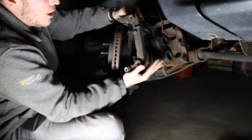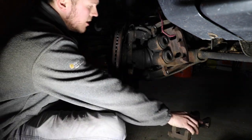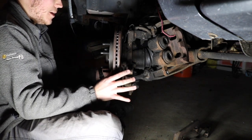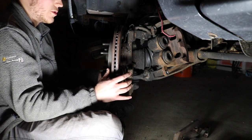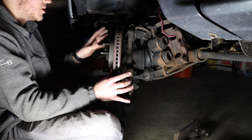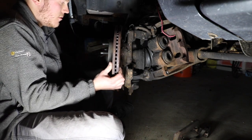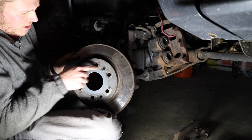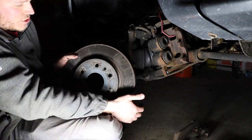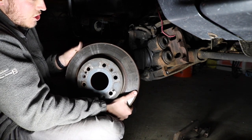Now you can see we have the bracket off, which was holding up the caliper and the whole brake system — we took those two bolts out, so now we can set that aside. The next step is to take the actual rotor off the truck. A lot of trucks come with a set screw that holds the rotor onto the suspension, which is just a little screw in the center of the rotor. These are aftermarket rotors — I've already changed the rotors once on this truck. So the next step is to just take your rotors off.